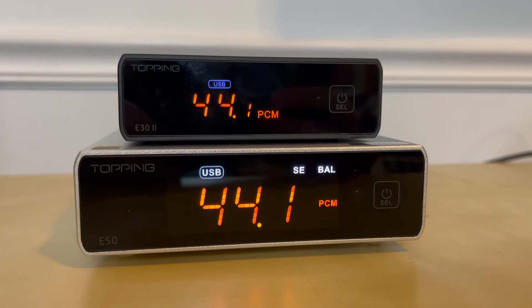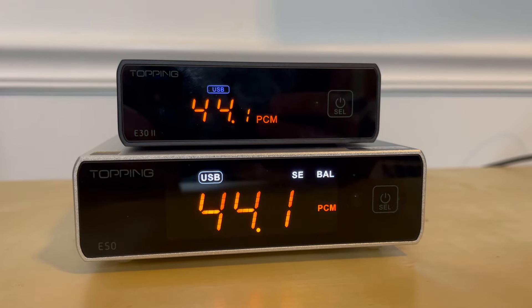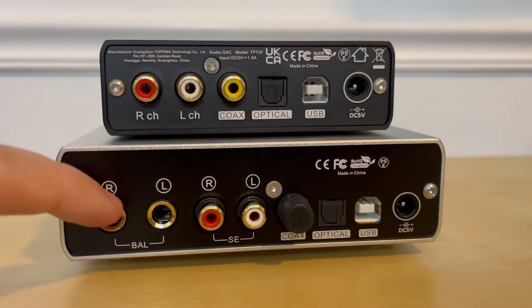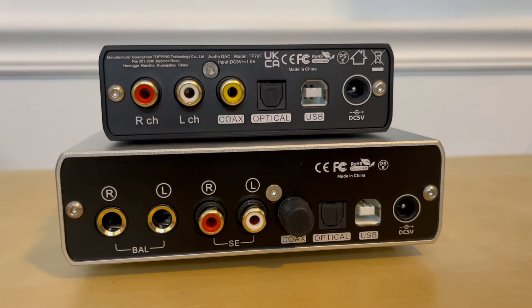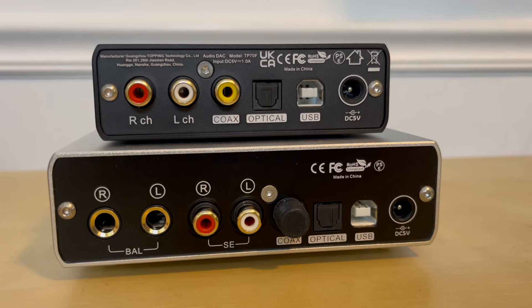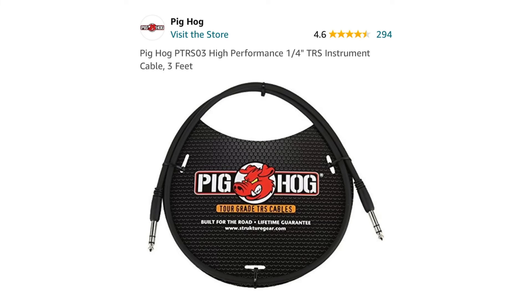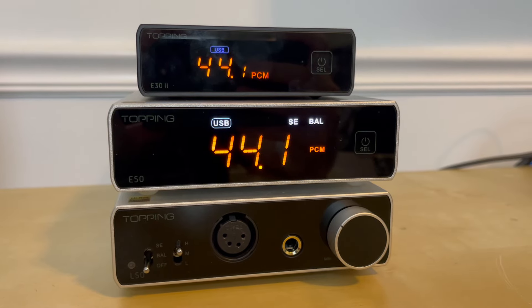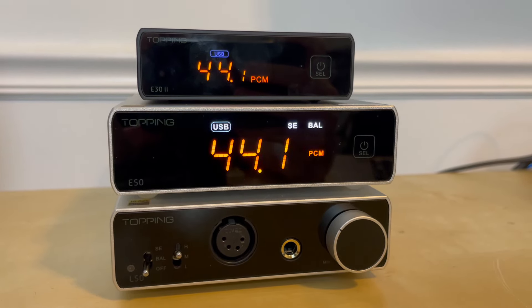When it comes to how these DACs differ, the most obvious difference is size, with the E50 being bigger thanks to the fact that it has two sets of outputs — RCA and TRS — while the E30 has only one set of RCA outputs. The TRS outputs on the E50 are balanced, but if you have a regular set of XLR cables, you'll need adapters or a new set of cables. I bought two pairs of TRS cables off Amazon for $20 total to pair the E50 with the L50 amplifier, which will be reviewed separately in a future video.